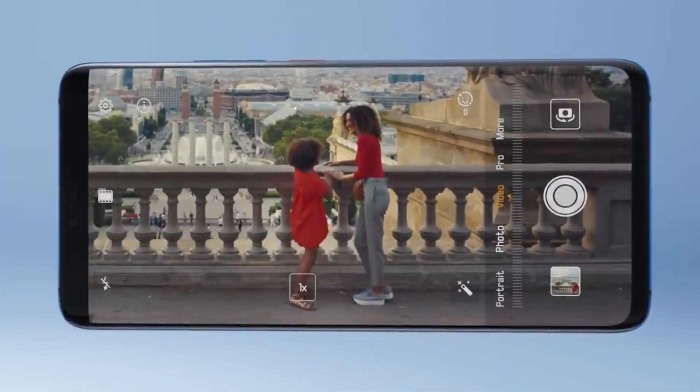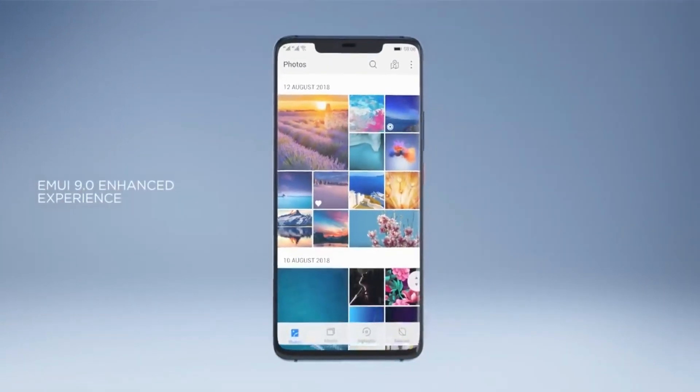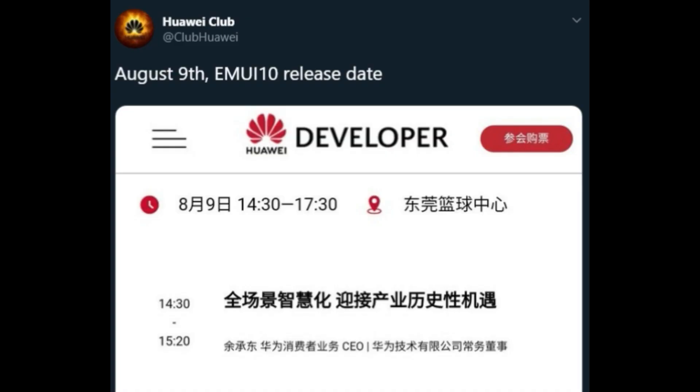As for the OS, it's confirmed the Mate 30 Pro will run Android Q based on EMUI 10, which will be released on August 9th. It will feature a 6.71-inch display with a 90Hz refresh rate and Quad HD+ resolution.